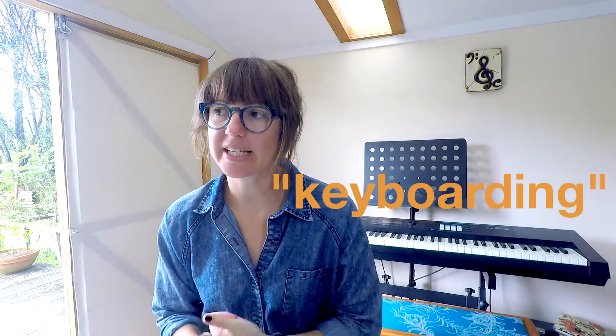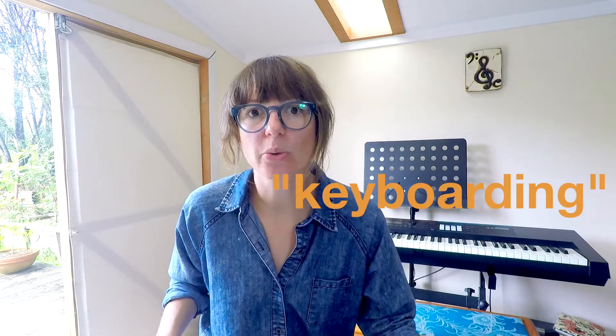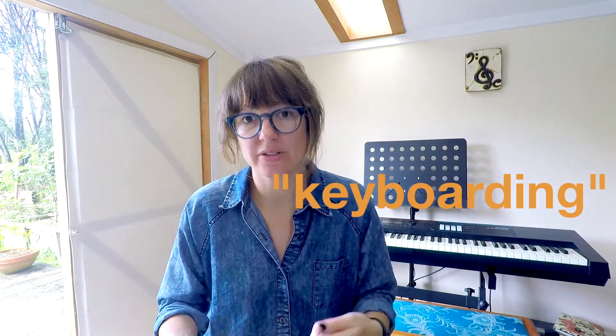There is a technique called keyboarding, where they move the keyboard area in order to make it easier to get through doorways and around corners. If you're not comfortable with that — and to be honest, I wouldn't be — then you can specify that they shouldn't do that during the process.